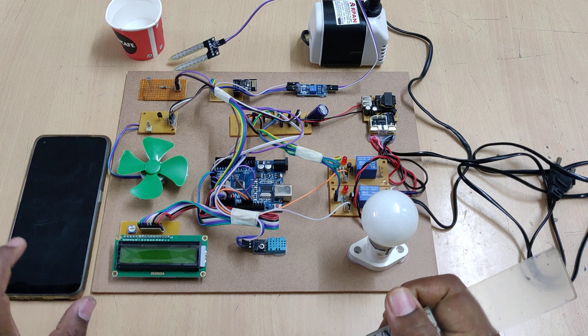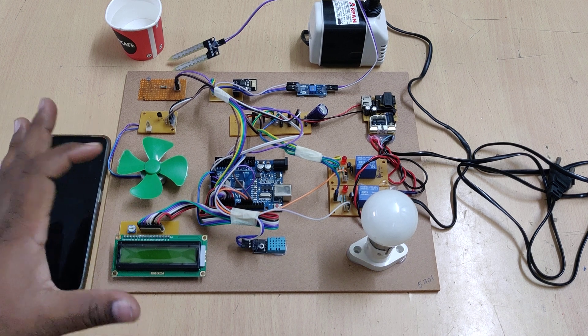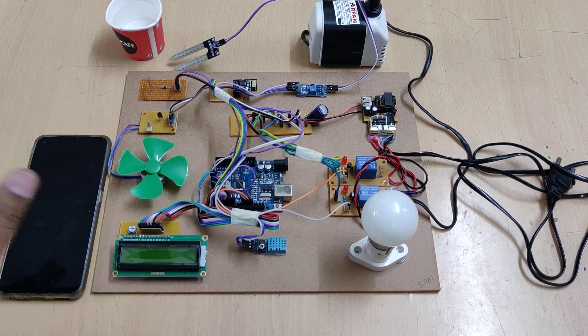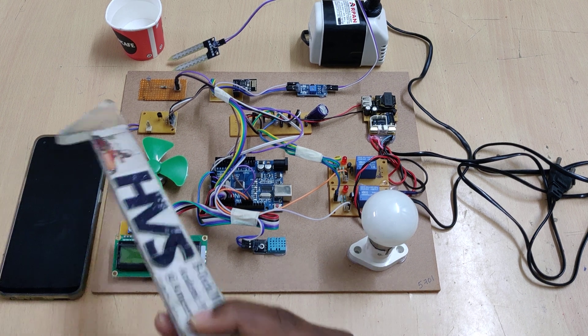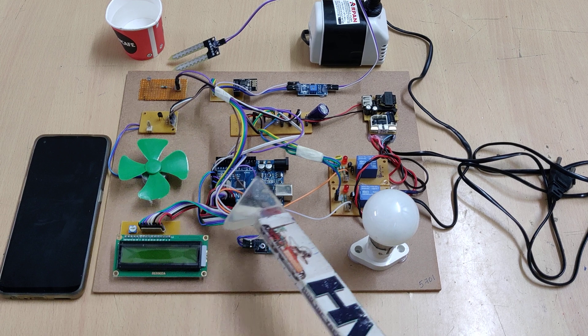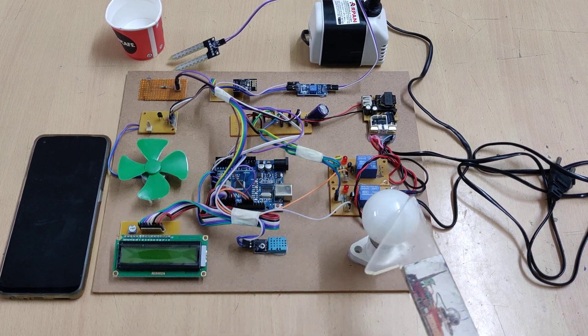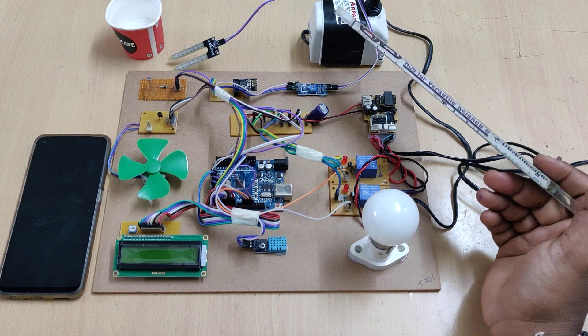In our application we can get the continuous sensor data along with controlling details. We are monitoring the sensor data, and for controlling: whenever the light intensity is less than the threshold value which we set inside the Arduino, then automatically this bulb will get switched on with the help of this electromagnetic relay.